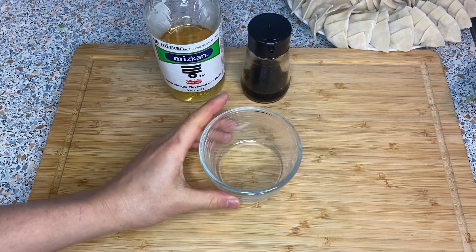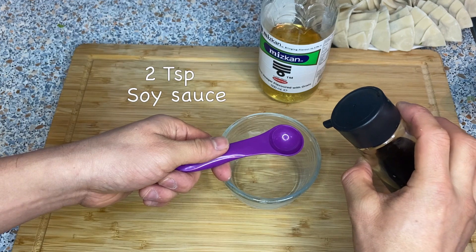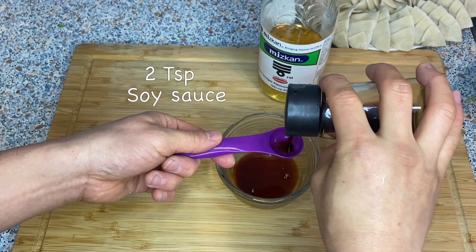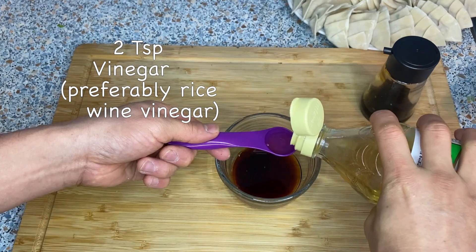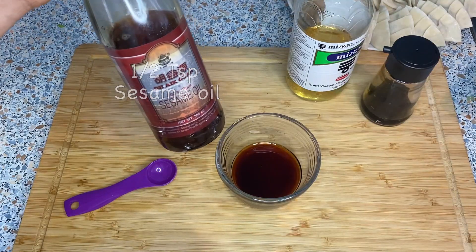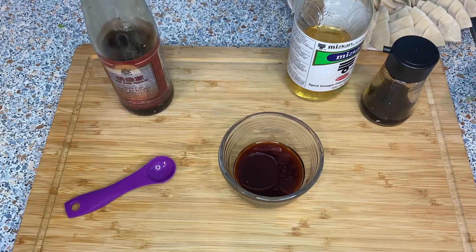Before we fry the gyoza, let's make the dipping sauce. We're going to make soy sauce and vinegar in a one-to-one ratio — I'll put in two teaspoons of soy sauce and two teaspoons of vinegar, plus about half a teaspoon of sesame oil. That's the sauce finished.